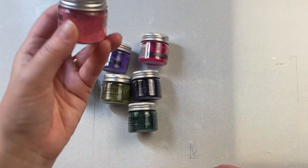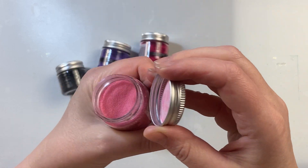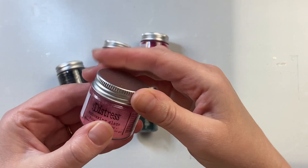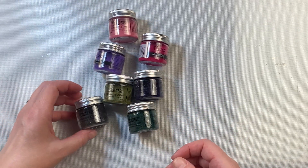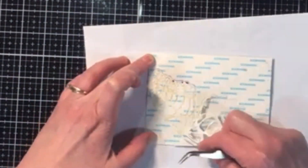These are Distress Embossing Glazes. They're beautiful embossing powders with transparent qualities. They come in over 40 different colors, with 12 of those just being released within the last couple of weeks. As with other embossing powders, these can be used in many different techniques, but what I love about them is the transparent qualities.